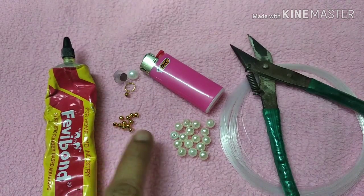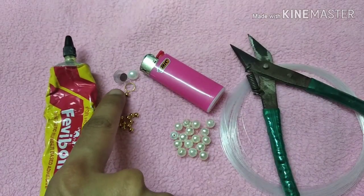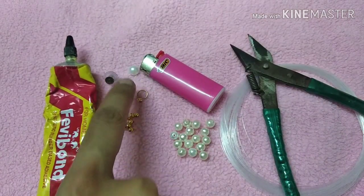The materials are: glue, beads, fishing wire, cutter, ledger, jembering, stud, and half bead.